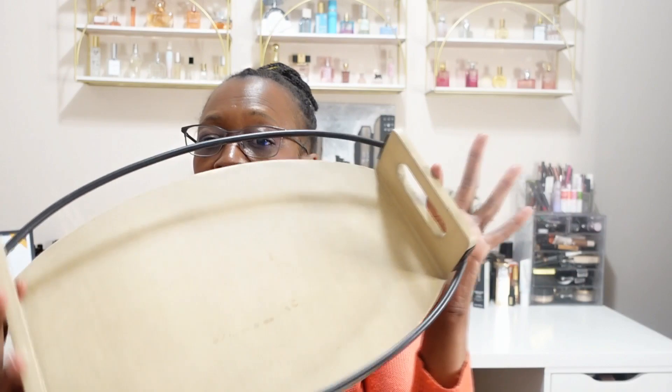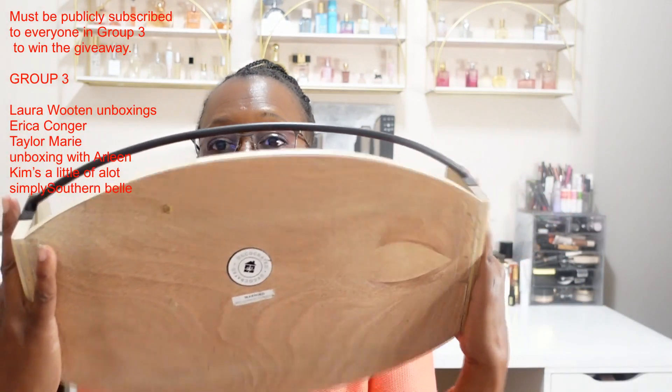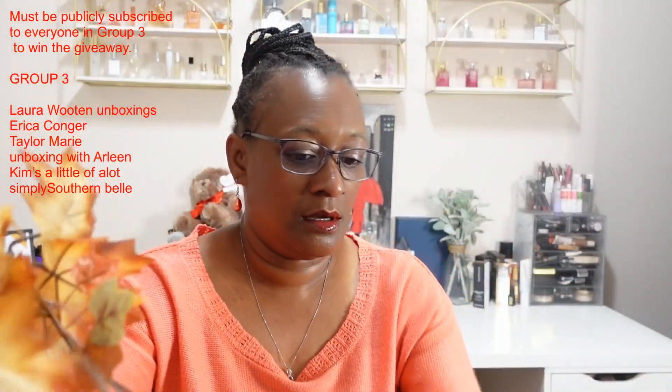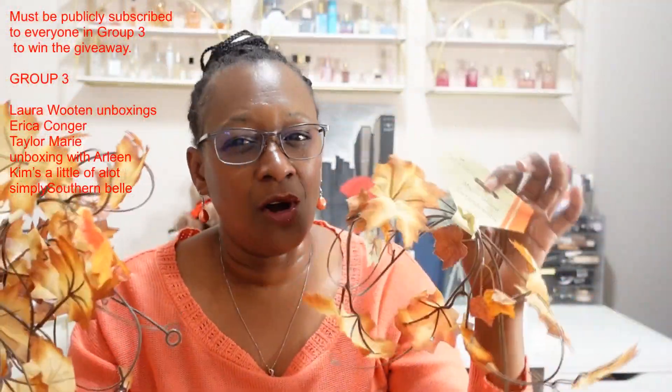Before I get into the items, I do want to show the one item that I didn't purchase because I got it in the Decorated Box. This is the item I'm going to use to decorate with — it's a tray that I got from the Decorated Box. Let's jump right into the other things.